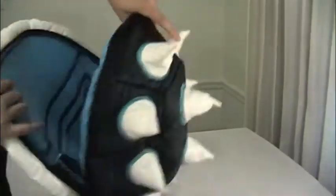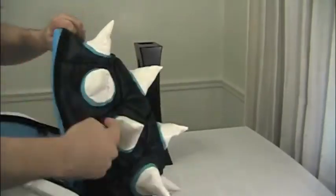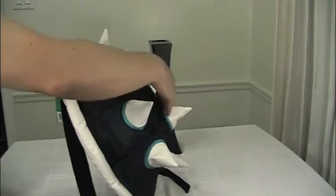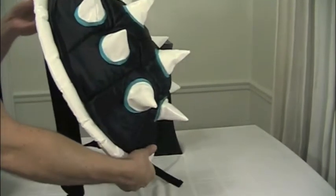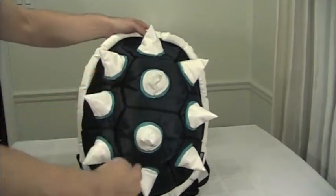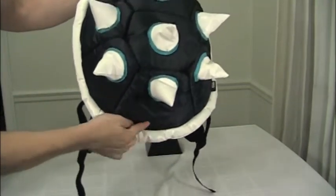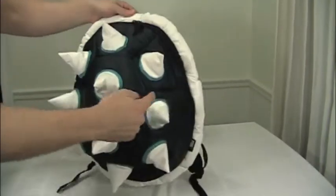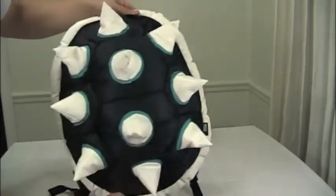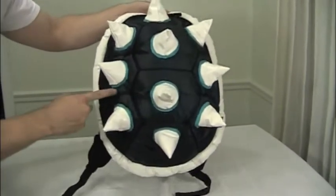You'll also notice how deep this bag actually is, especially due to the shell shape. The depth is at its deepest towards the middle of the bag and then tapers towards the bottom. In terms of length, this is about 16 inches from the top of the opening to the bottom, where you can fit your stuff inside. And about 12 inches in width — measuring the inner dimensions of the bag, so you get an idea of how much you can fit inside.